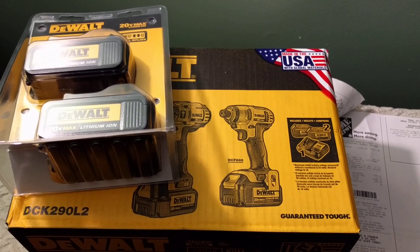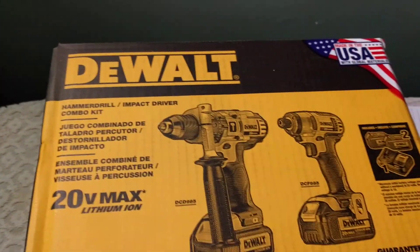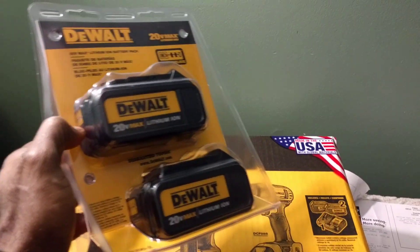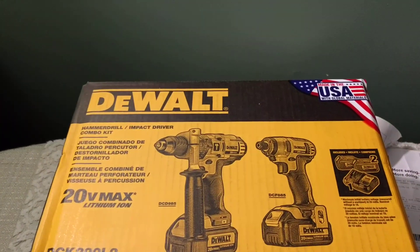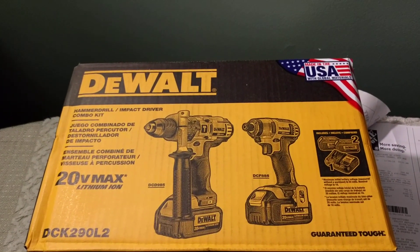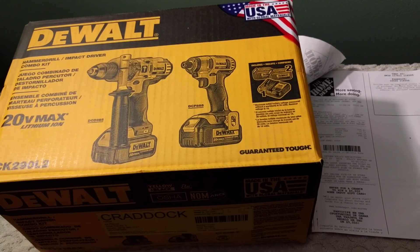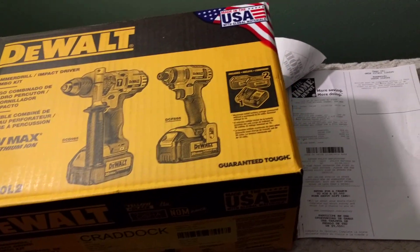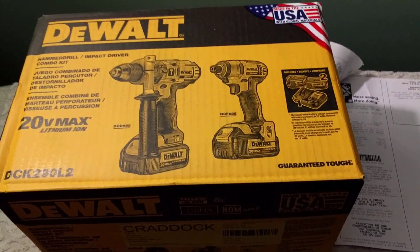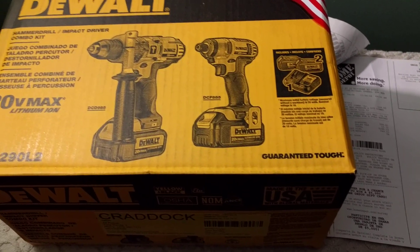Home Depot has a sale going on. Buy this set here and you can choose from seven different tools or a battery pack and get them for free. You have to go to their website or go into their store and sign up. It says buy this set for $299 and choose one free tool from seven choices.